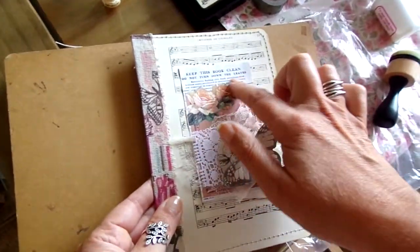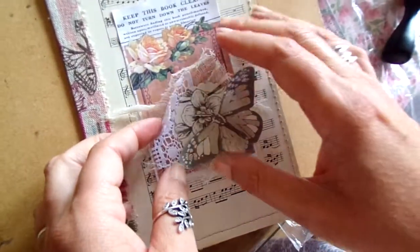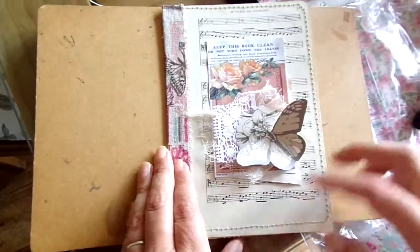I've then put a fabric strip just down the side. I printed off — I think this was Tsunami Rose — a little library card and put a little cluster together: a bit of cheesecloth, lace, and wallpapers just to make a little cluster. And sewn round the edge.